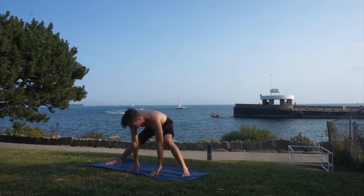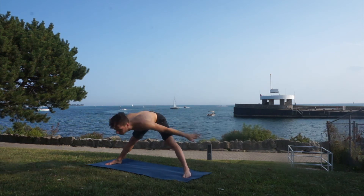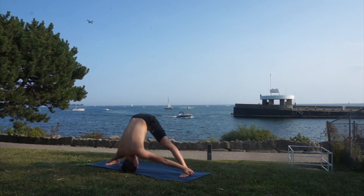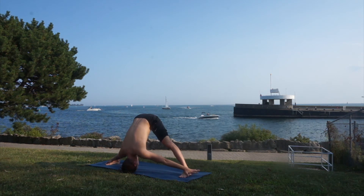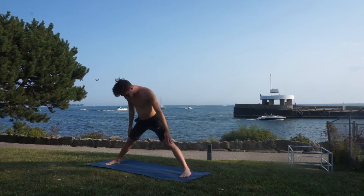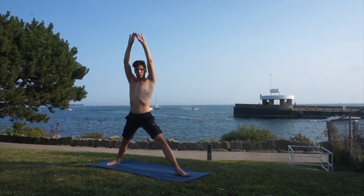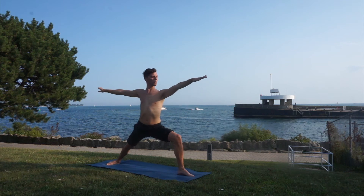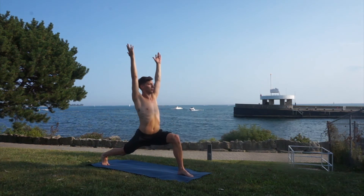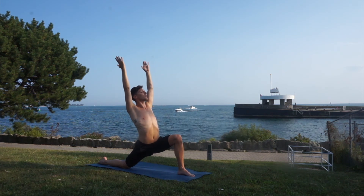Stretch your legs straight, inhale come back up, and exhale — try to reach your forehead to the ground. Inhale come up, reach your hands up, and turn your left toe out for warrior two. Right heel in, inhale high lunge, knee down, and sink in that pose to stretch your hip flexor. Exhale, hands to the mat, and stretch your leg.